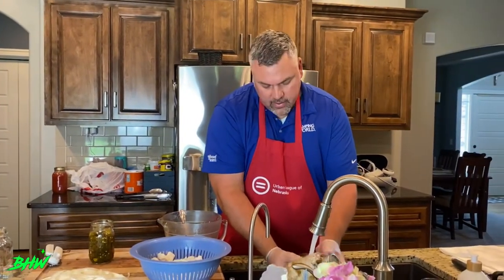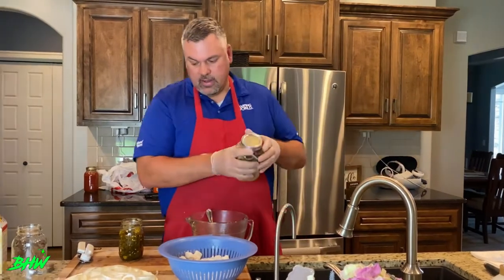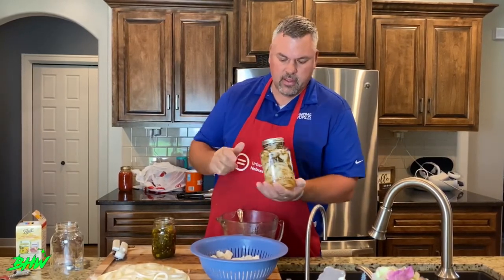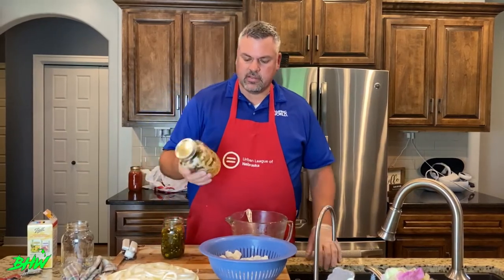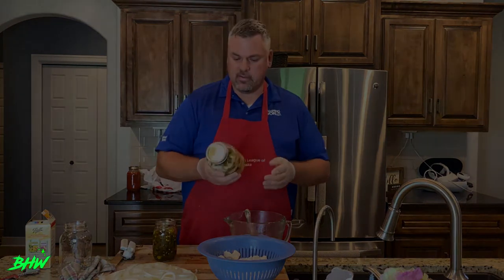I've got a little bit of seasoning on the outside so I'm going to wash it off before I put it in the fridge. Every day just come and shake it a little bit, and by the end of day five it's going to be wonderful and ready to eat on a cracker. If you get to this point and have any questions, just hit us up — one of us will be able to answer them for you.